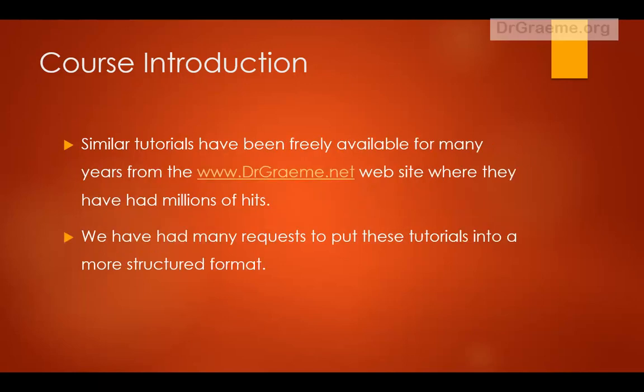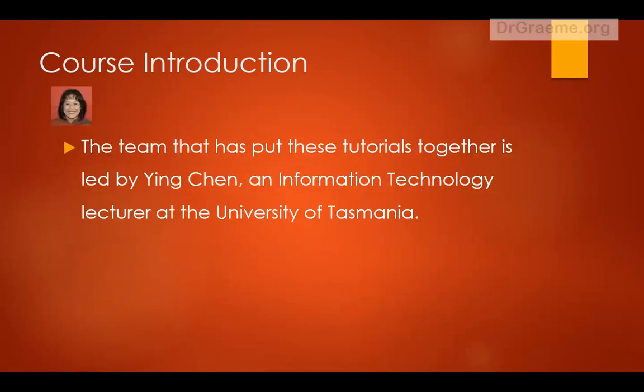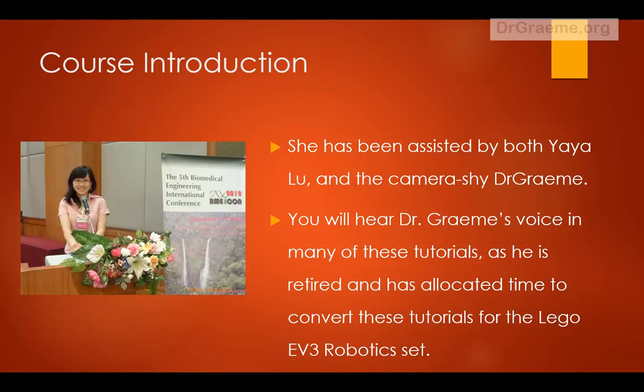We've had many requests to put these tutorials into a more structured format, and this course is a trial response to those requests. If it proves popular we may post more advanced courses. The team that put these tutorials together is led by Ying Chen, an information technology lecturer at the University of Tasmania. She's assisted by Yaya Lu and Dr Graham. You'll hear Dr Graham's voice in many of these tutorials as he's retired and has allocated time to convert these tutorials for the LEGO EV3 Robotics Set.